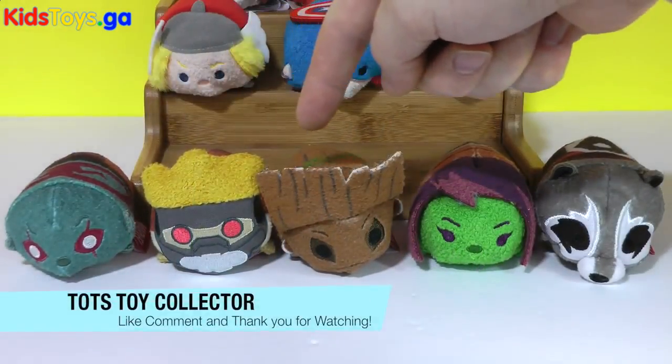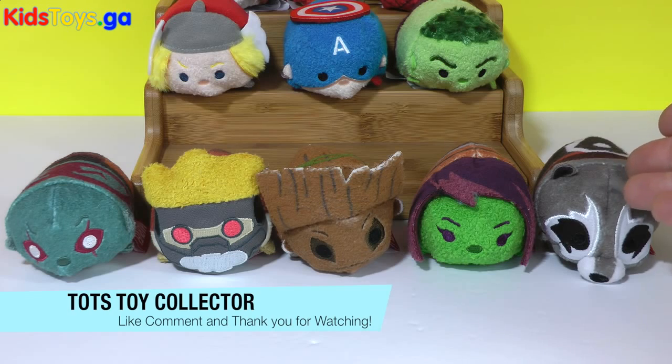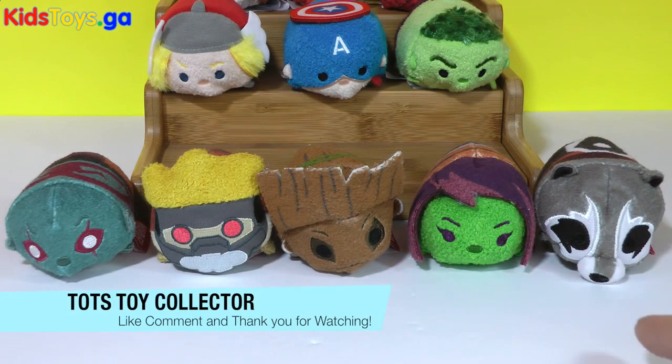Alright guys, leave a comment below on which one of these Guardians of the Galaxy Tsum Tsums is your favorite. Again, Rocket for me is my choice. Don't forget to subscribe if you're new to the channel and stay tuned for more great videos from Tots Toy Collector. Bye bye for now.